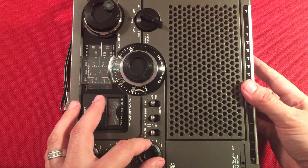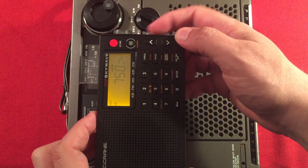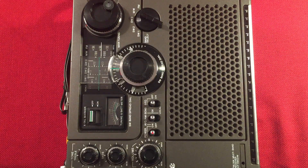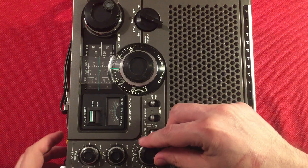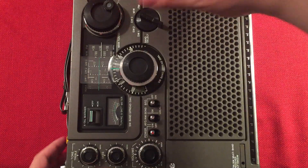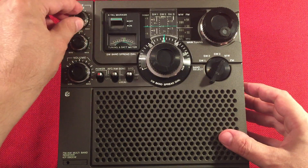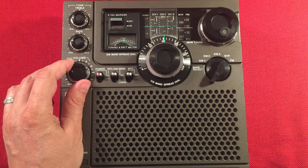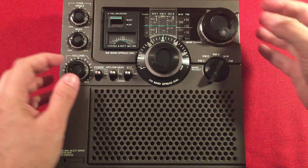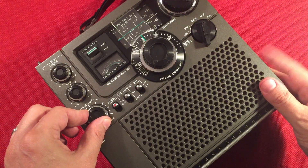This is 750 WSB, Atlanta, Georgia, 630 miles. This receiver is awesome — this receiver's picking it up really good, even through all the lightning static there. 760 WJR, Detroit, Michigan, 270 miles. Must be a really good evening or this radio is really good because this is sounding fantastic.